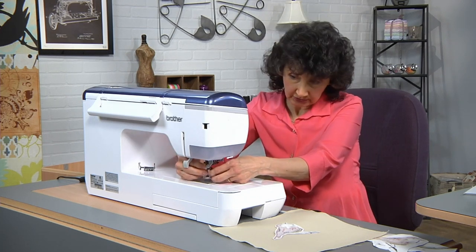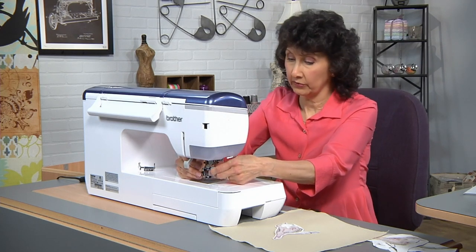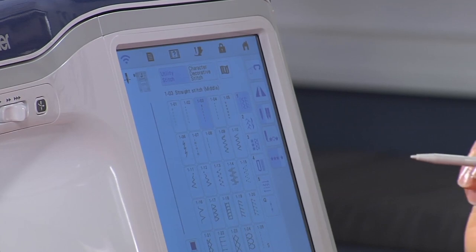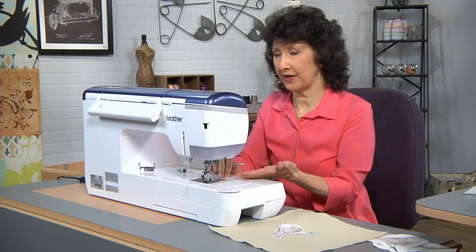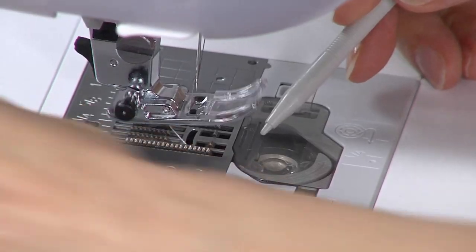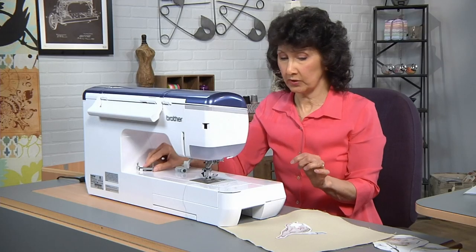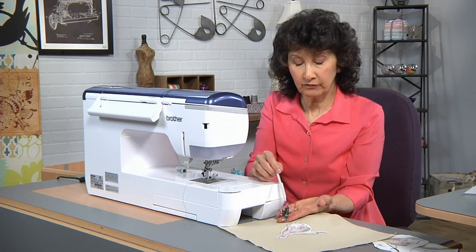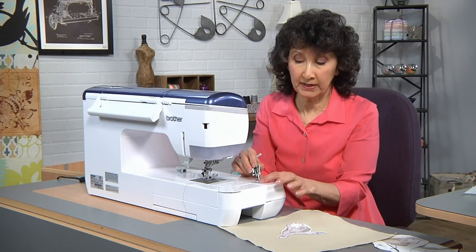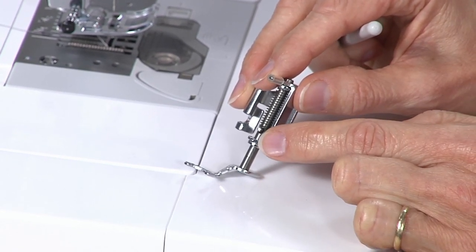At this point you could consider using a decorative foot with an open toe or clear view, but I'm just going to use the regular standard sewing foot, which can do straight and zigzag sewing. I want to cancel out my free motion, because that will raise the feed dogs back up when I raise the presser foot. The feed dogs don't come back up until you take a stitch. This foot is designed to screw on and is spring-loaded so it will actually jump a little bit on the machine — don't confuse it with your machine embroidery foot, as they are not interchangeable.